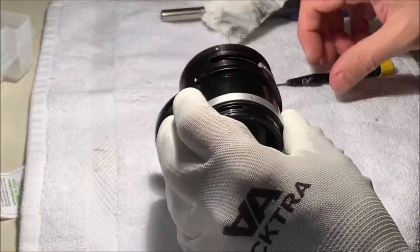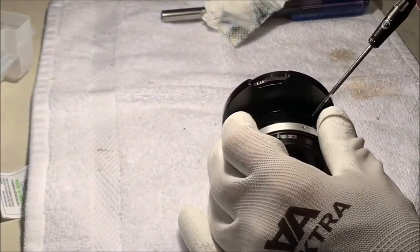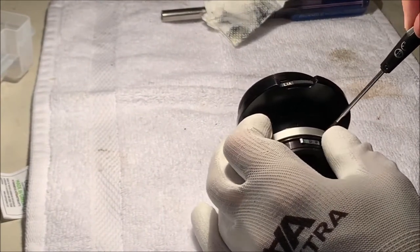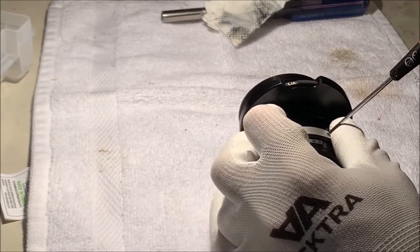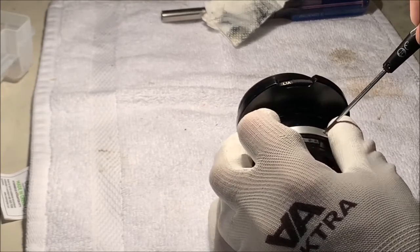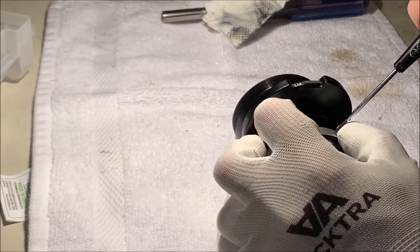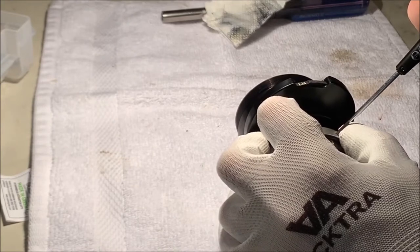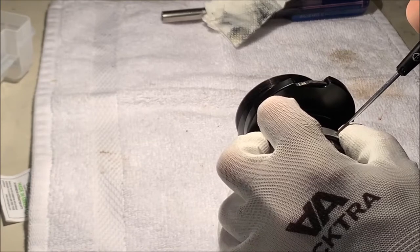Those screws have been a little stubborn. I put a little alcohol on them to see if that lets them release. I'm considering a drop of acetone as well. Last thing I want to do is destroy a screw and have to drill it out.